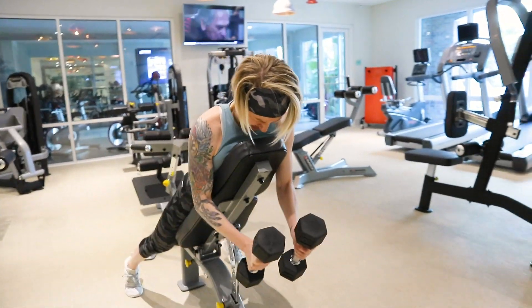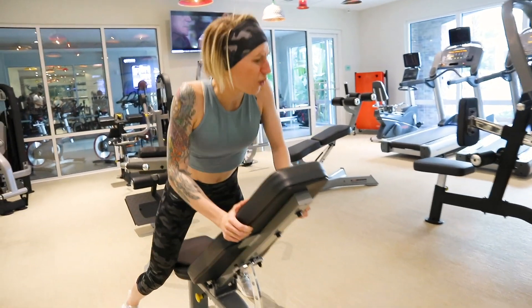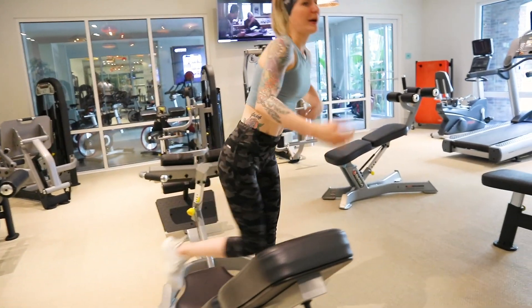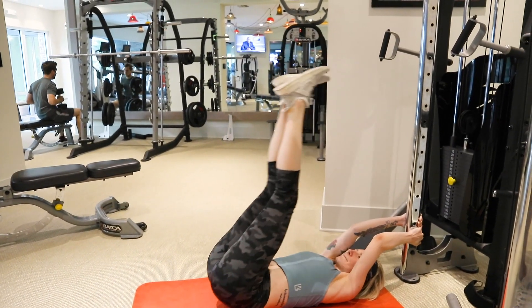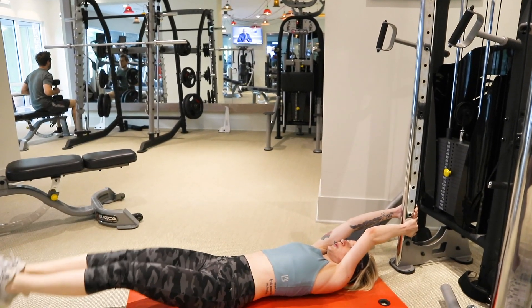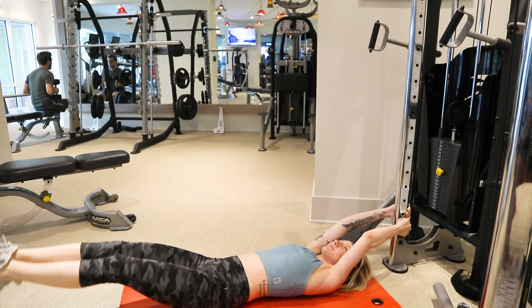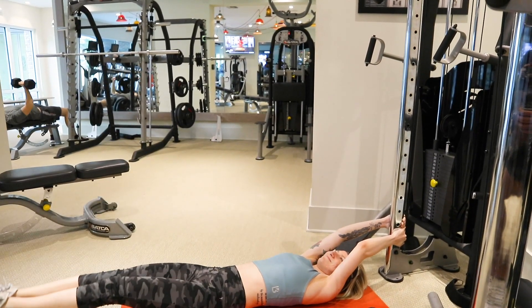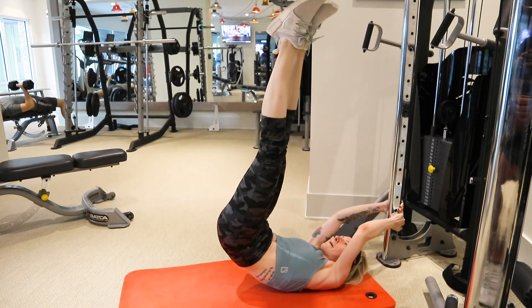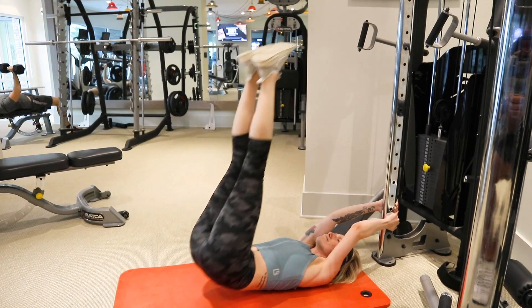Moving on to our core exercises, we're going to start with an exercise called the corkscrew. This is going to work your abdominals and your obliques. Keep your legs completely straight and raise them all the way up to the ceiling. Once they're up, raise your butt off the mat and incorporate a twist — that's where the corkscrew comes into play. Do two sets of 15 reps.